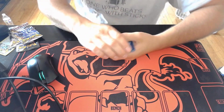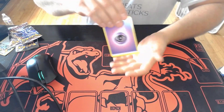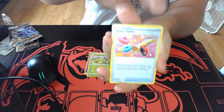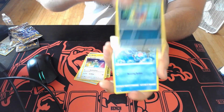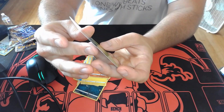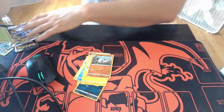Oh, that's weird — it's got some edge wear on some of these cards. Alright, psychic energy. Hey, not too bad — holo Butterfree! That's pretty cool. You like that artwork?